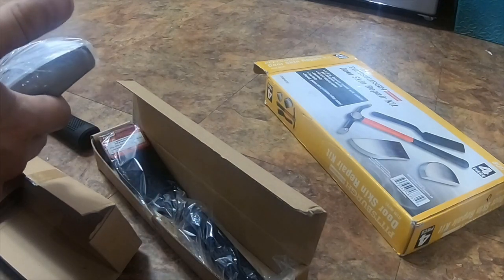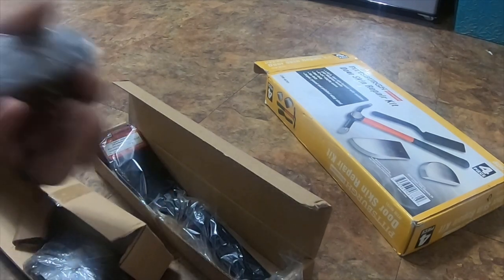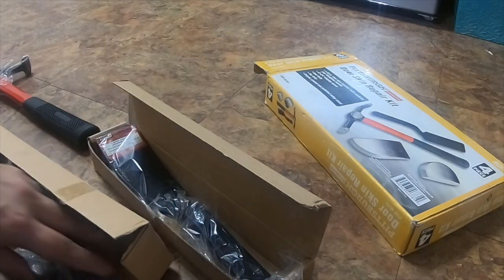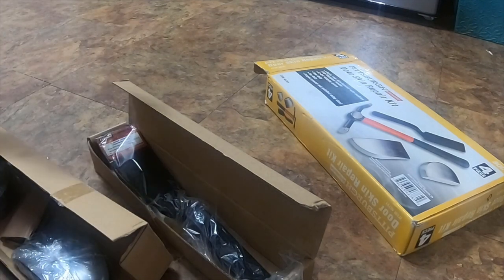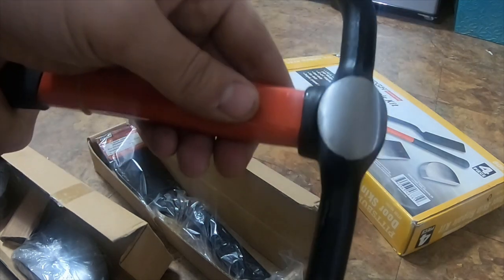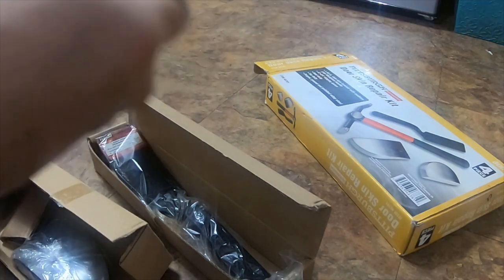Here's the — this one I have not used. I haven't used either one of these two. They're quite heavy, they're nice and stout. The hammer is pretty nice also. All in all I think it was worth what I paid for it. It's a nice kit, it's got a nice handle, it's very comfortable in the hand.